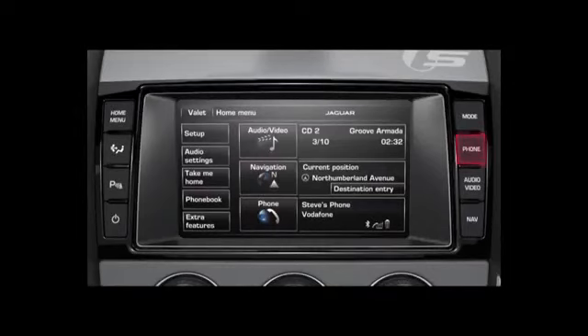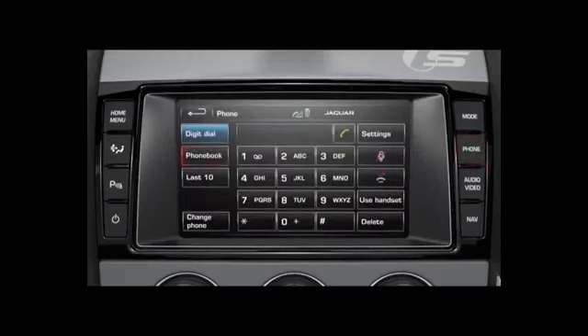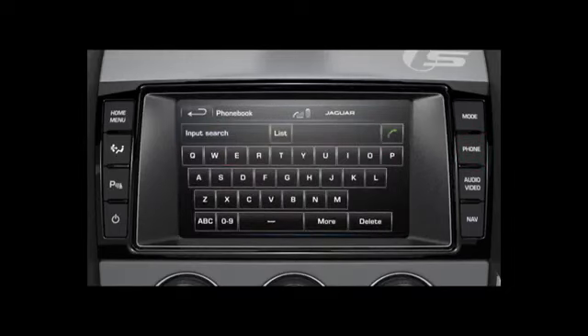Once paired, press the phone hard key on the fascia and then the phonebook soft key on the touch screen. Note that some Bluetooth enabled phones do not support phonebook access.